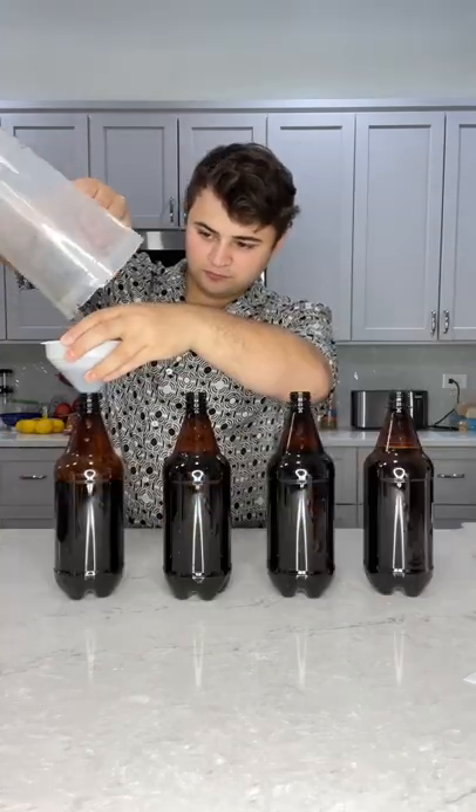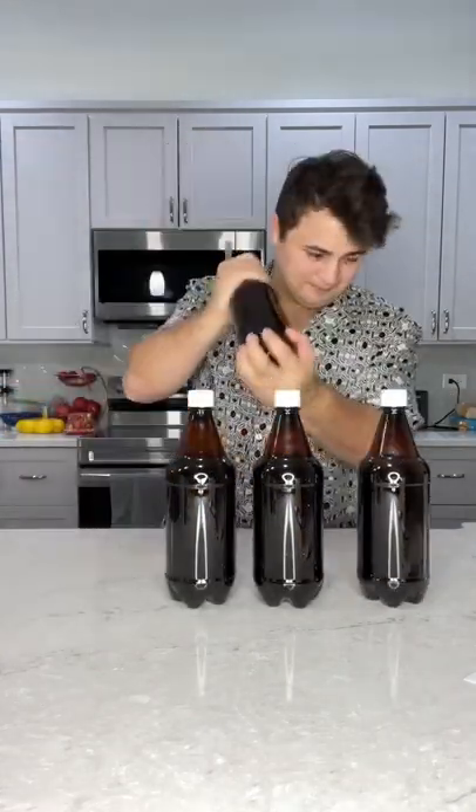I added some water to finish it off, and then it takes three days in a dark room for it to carbonize and become soda.